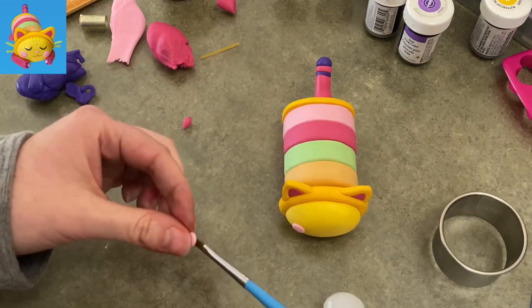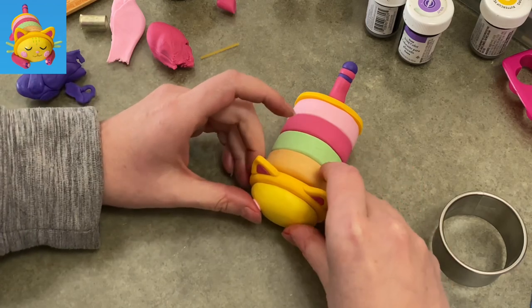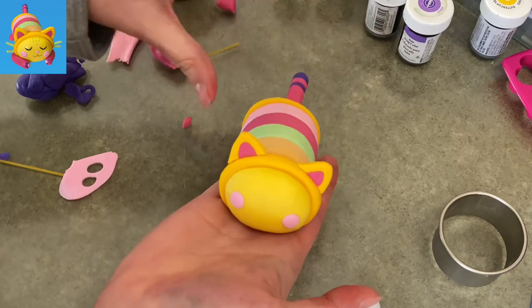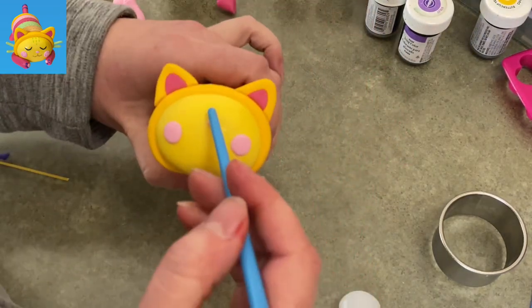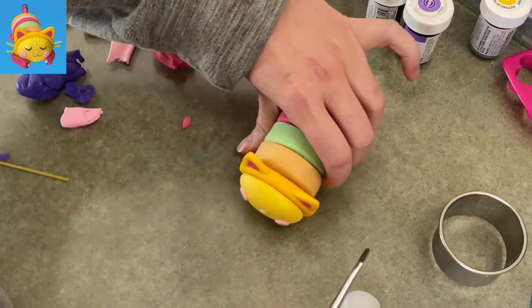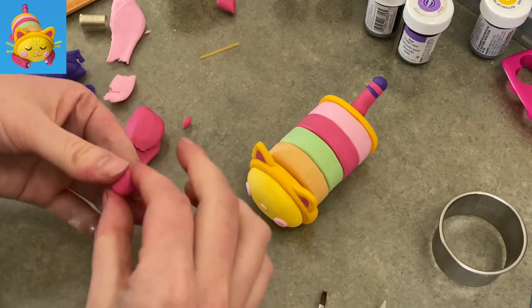Moving on — I got my pink gum paste, rolled it out really thin, and used a very small circle cutter to make two little cheeks for Pillow Cat. Now she's got her cute little pink cheeks, all sleepy and happy, just like the other kitties. I pressed a little bead right in the center with the back of my paintbrush handle for her nose.